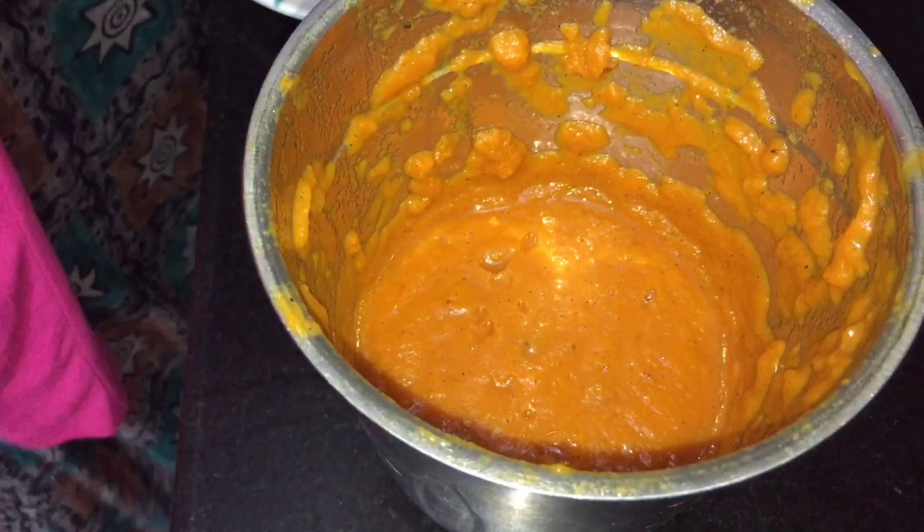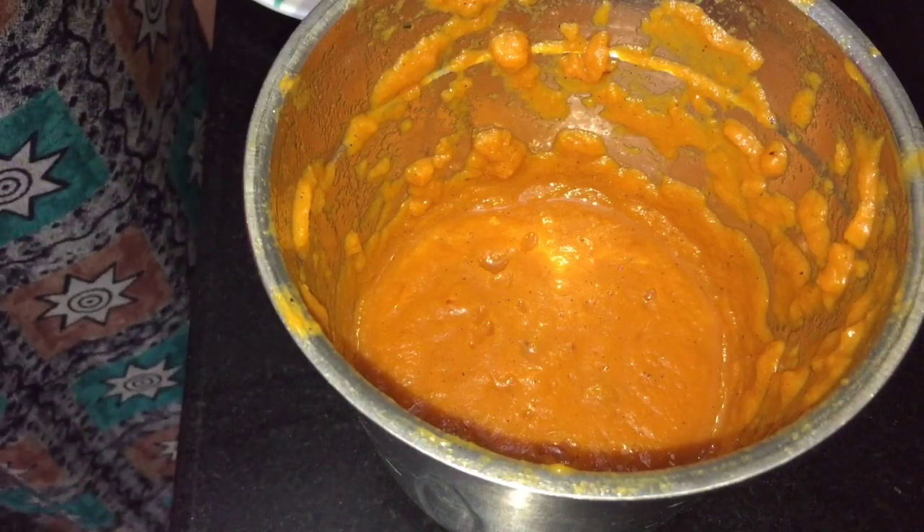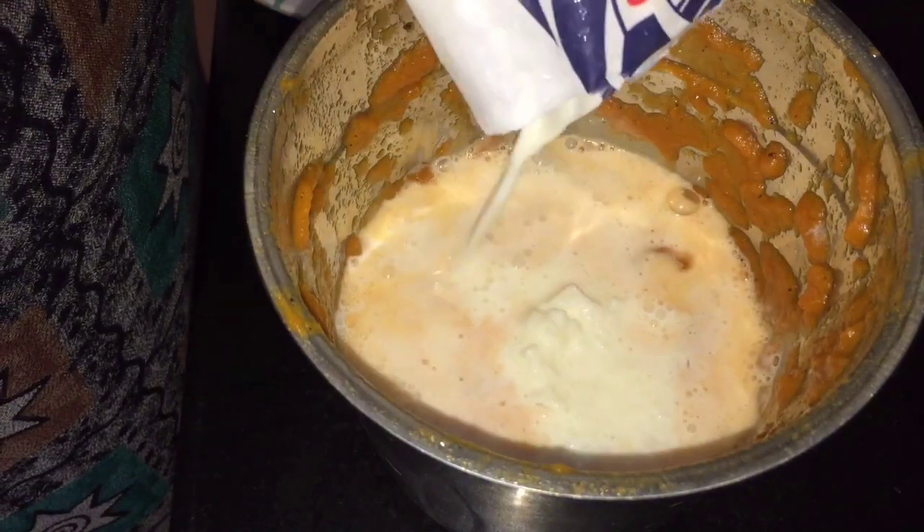This is the third one. I will try to get started. I will use the third one and put it in the first one. After 2, if you want to eat it, you can eat it.